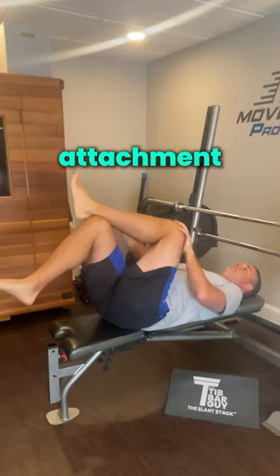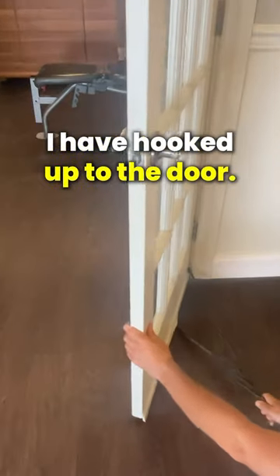Actually, it's all about attachment. To help you better understand, look at this TheraVan I have hooked up to the door.